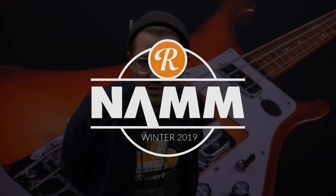Hey, what's up? It's your pal Evan from 2019 NAMM. We've been walking around checking out some super cool basses here on the NAMM floor. Let's take a look.